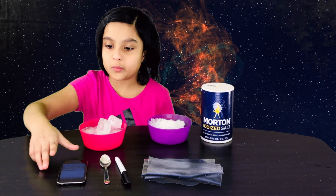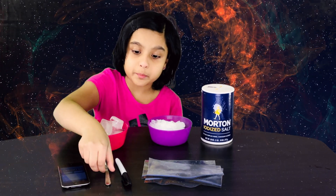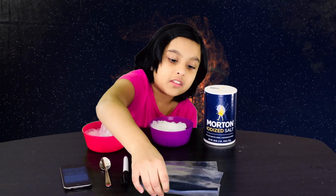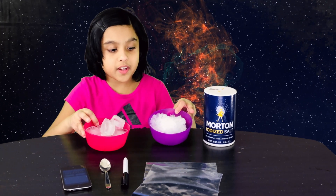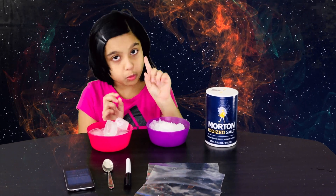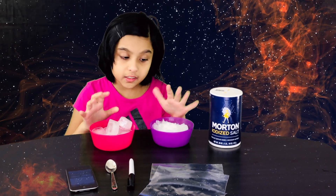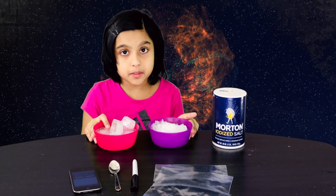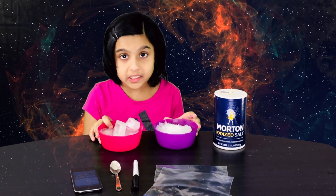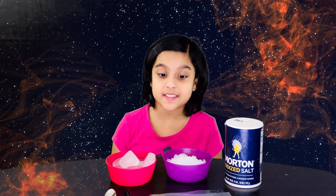These are all the things I'm going to use. I'm using this iPad for a stopwatch, a spoon to measure the salt, and a sharpie to label the three bags. Two bowls of ice cubes — the purple one has crushed ice cubes and these are the normal ice cubes. They've both melted a bit because I kept them out a little too long, but I took them out at the exact same time so they're equal.